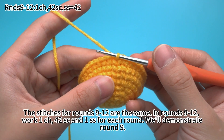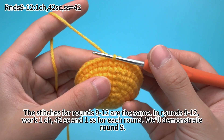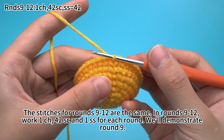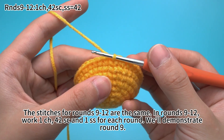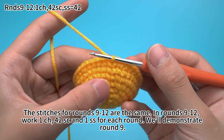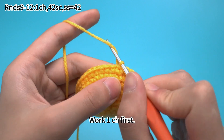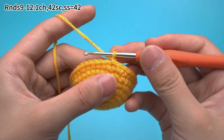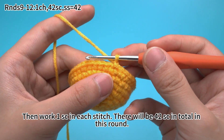The stitches for rounds 9 to 12 are the same. In rounds 9 to 12, we want 1 chain stitch, 42 single crochets, and 1 slip stitch for each round. We'll demonstrate round 9. Work 1 chain stitch first, then work 1 single crochet in each stitch. There will be 42 single crochets in this round.